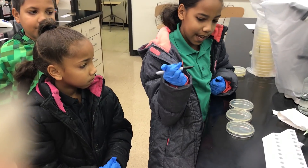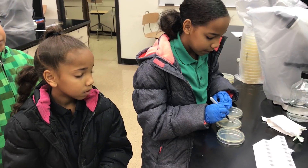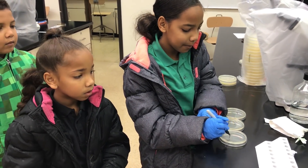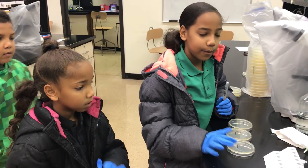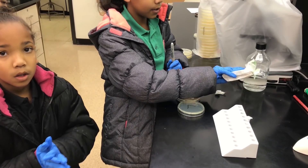We're gonna label T for tablet, C for cell phone, and L for laptop. These are tryptic soy plates with a tube rack and a tube, and some sterile swabs.